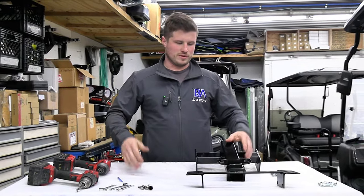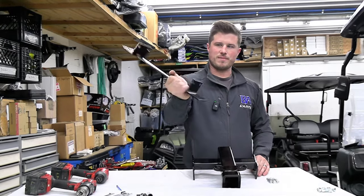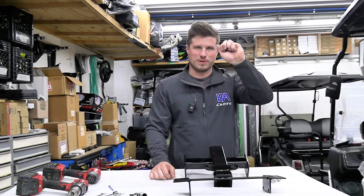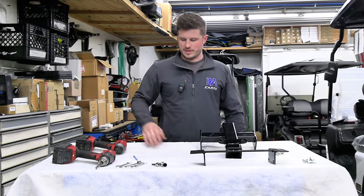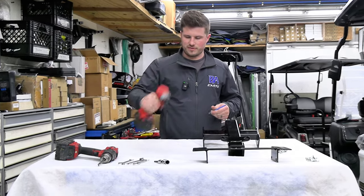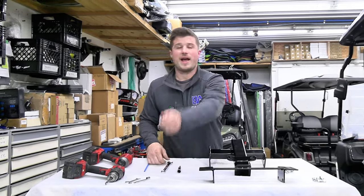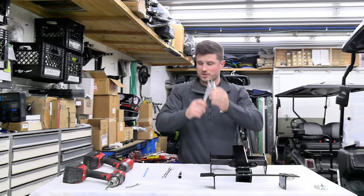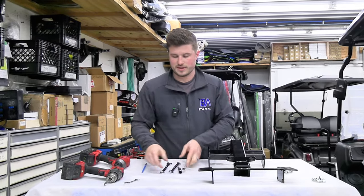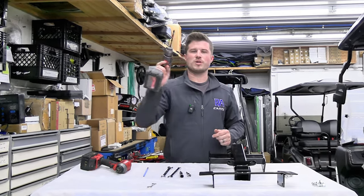When you order our bolt-on D5 receiver, the package will include a two-inch receiver, a mounting bracket, three half-inch bolts, and four 9/16 bolts. The tools you'll need are: a Phillips bit or screwdriver, a 9/16 socket, a 9/16 wrench, a half-inch socket, a half-inch wrench — we're using an impact driver today but a socket wrench works too — and last but not least, a 10 millimeter wrench and a drill with a 3/8 drill bit.